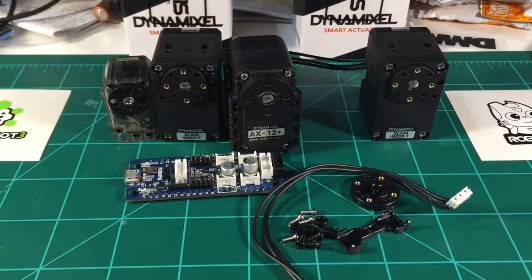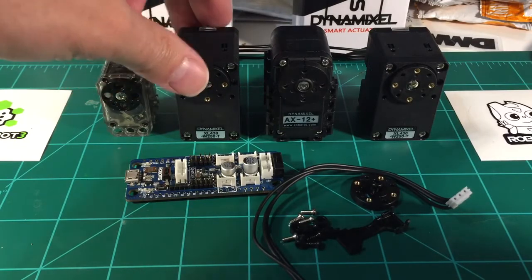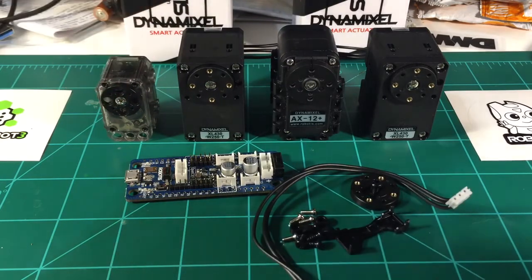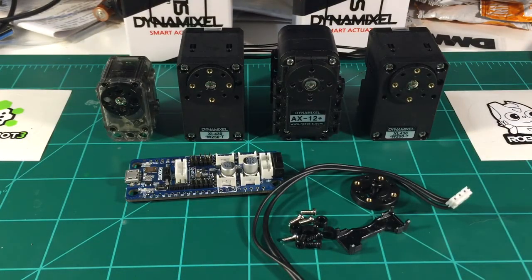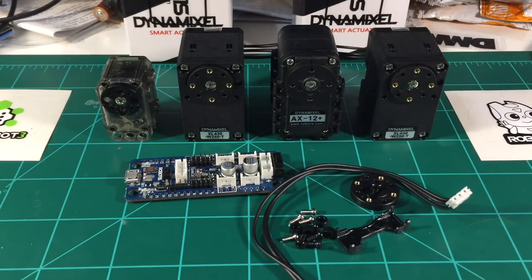Before I get too long in the video, this is just a quick rundown showing the difference between XL430s and the AX12s. Looks like they're different, but very similar in a lot of ways. You use the standard brackets, the same screws, the same connections — so everything should hook up really well. As I continue to work with the XL430s, I'll post more videos.